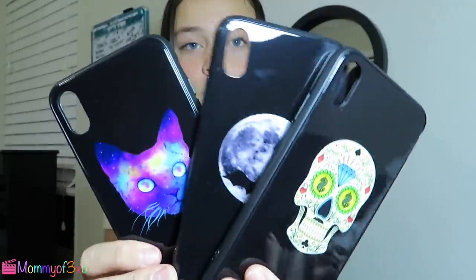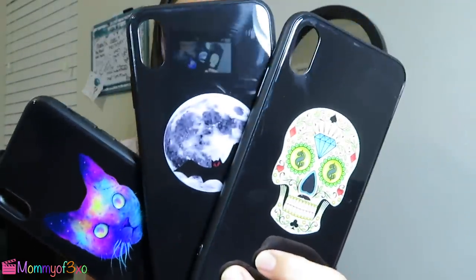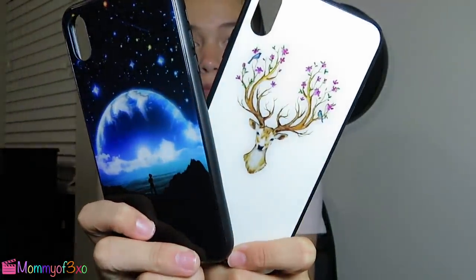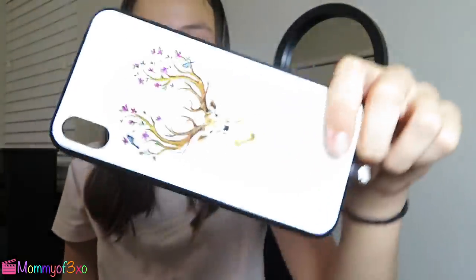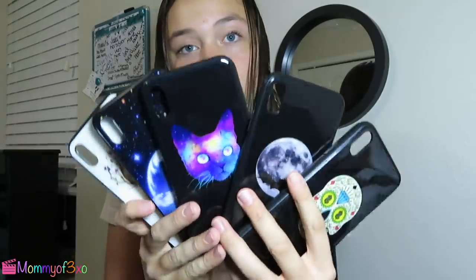So these are all the cases — let me get them ready to show. We have these two, and I really like the all-white one, I like this one. Yeah, this one's probably my favorite, super cute. And like I said, these are all for iPhone X, so we couldn't really test them out actually on my phone, but they still worked.